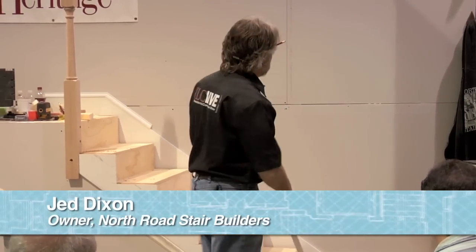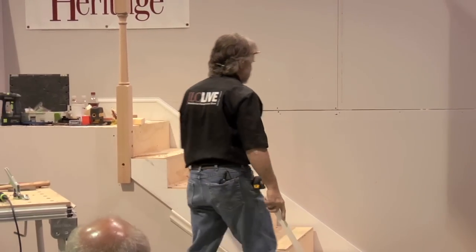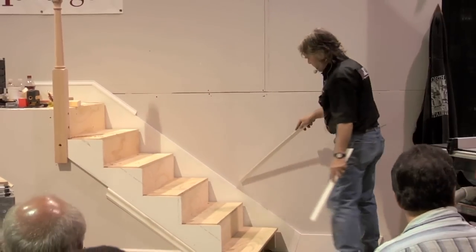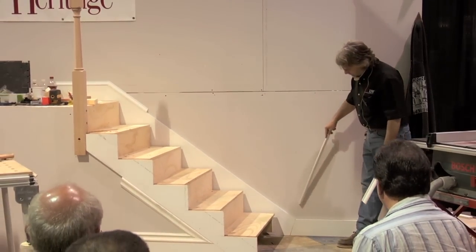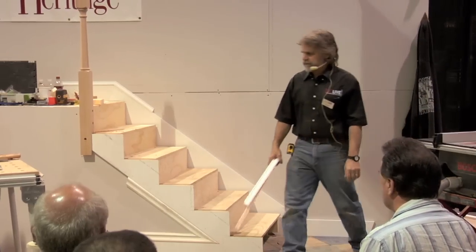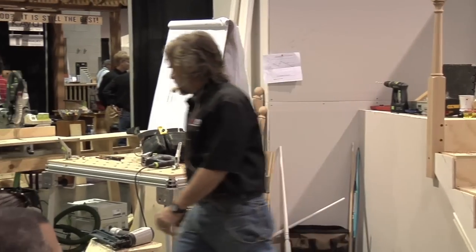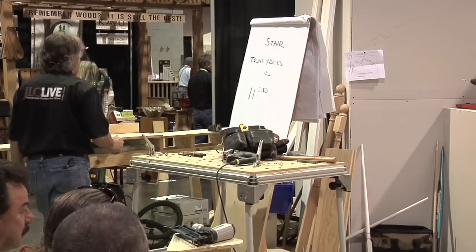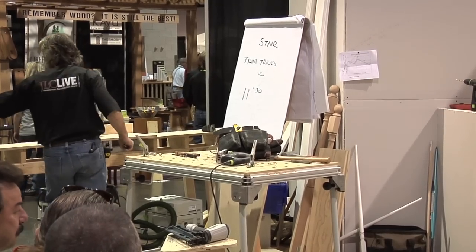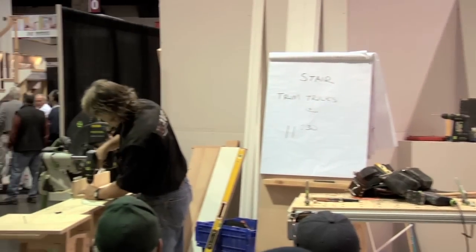The stair goes a long level and then it zooms up. Wouldn't it be kind of cool if we could make that molding curve instead? Let's think about how we'd do that. First of all, I'm going to get a piece of wood and I'm going to cut it — set the saw on 53 and cut it, because I know that'll fit right in there.